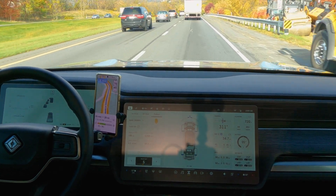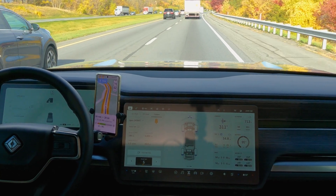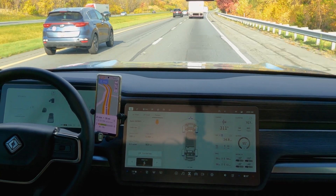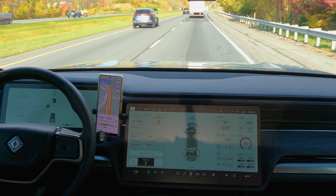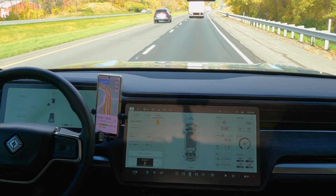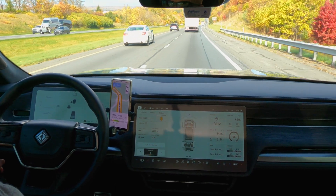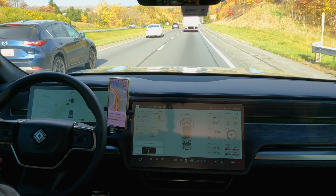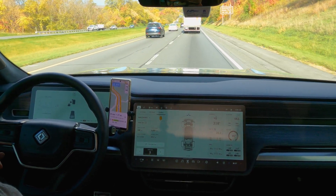Our battery temperature did creep up a little bit — we're at about 95 degrees. One thing to note: we were in ideal conditions. The ambient temperature at this time was about 70 degrees Fahrenheit, which is ideal for an EV and the kind of conditions where you're going to get your maximum range out of your electric vehicle.